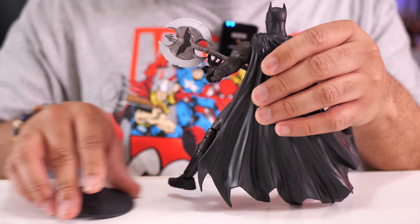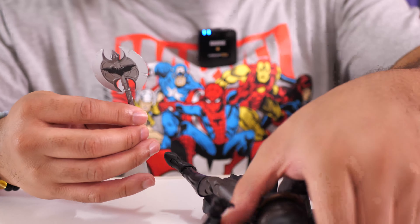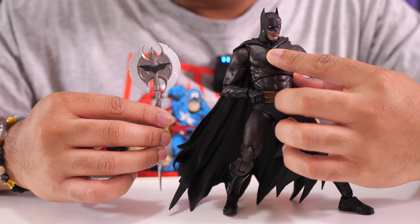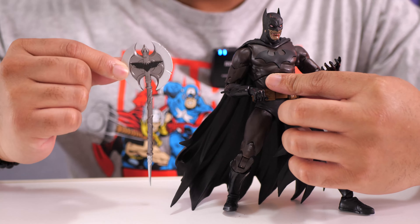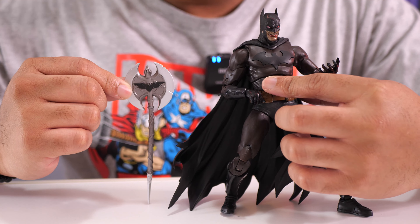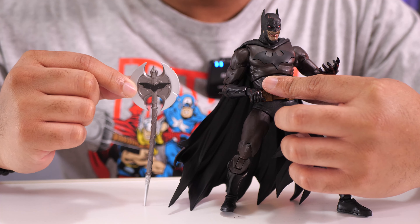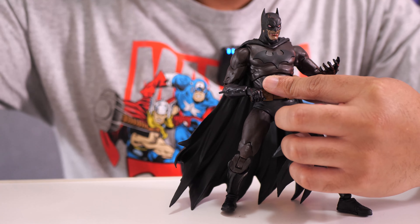Now let me talk about the battle axe accessory. It looks pretty cool — it has the bat symbol and they used a few different colors to make it stand out. But McFarlane's weapon accessories, particularly these melee-type weapons and bows, I think can be done better. These are some of the most basic paint applications you can put on a figure. I'm thinking about doing something to this battle axe just to make it look a little more premium — something really simple, not complicated at all.